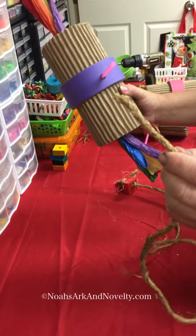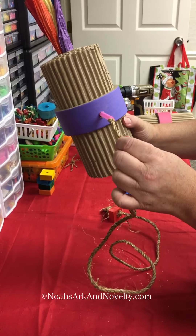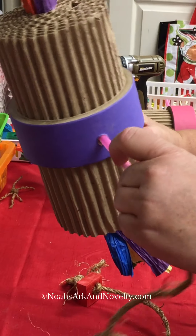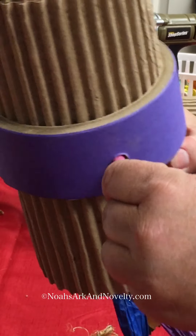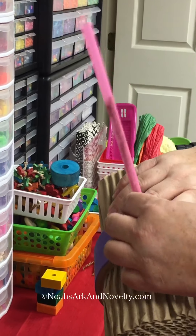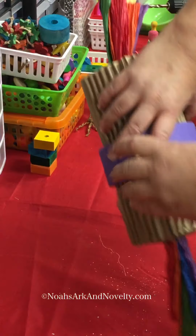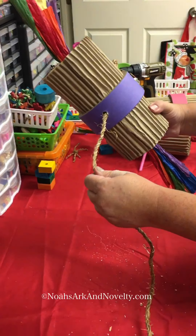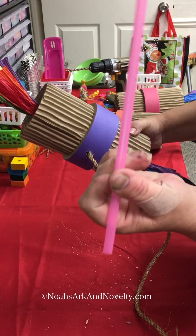All you have to do is put the rope into the straw to feed it through — it comes out the other side. Now that my rope is on the other side, I'm going to pull the straw off, and I'll have no fighting with that rope getting it through the paper. I have a problem with a lot of materials getting the rope stuck, so I came up with the straw idea.